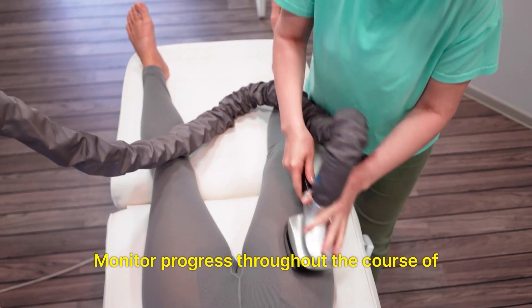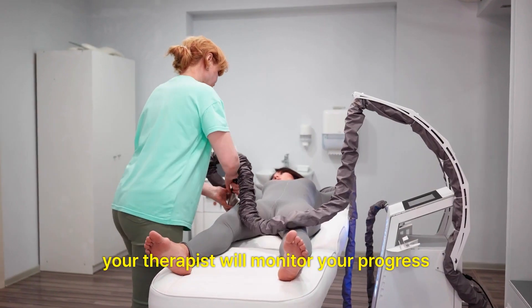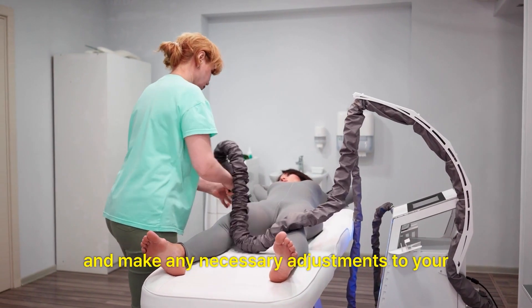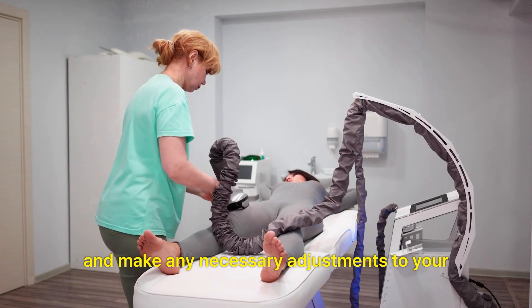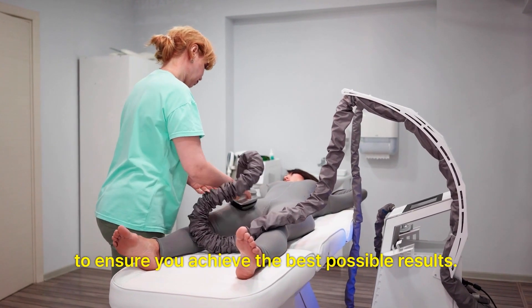Monitor progress: Throughout the course of your LPG massage treatments, your therapist will monitor your progress and make any necessary adjustments to your treatment plan to ensure you achieve the best possible results.